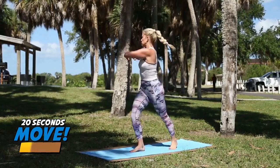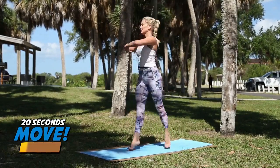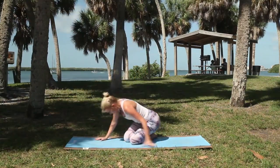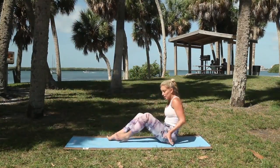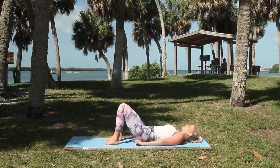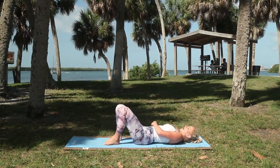Five, four, three, two, one. Come on down to your back. We're starting with leg circles, very similar to our leg raises, just a lot more fun.